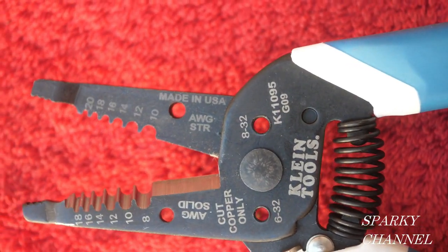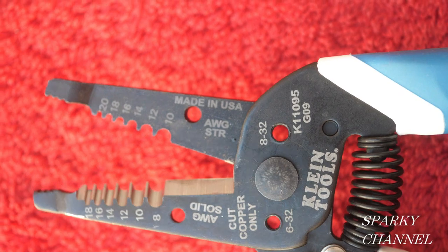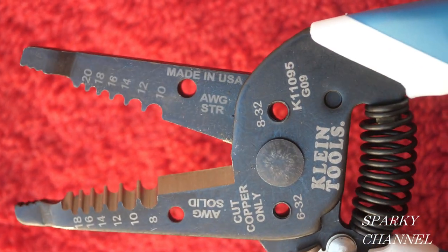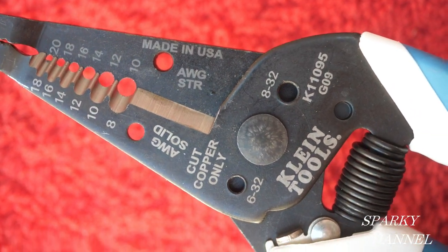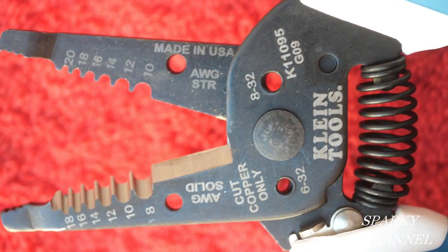For the blades, Klein has what they call precision shear-like blades. They're not the pincer-type blades found on many of their other strippers, and they're not complete shearing blades either — they're kind of a hybrid.